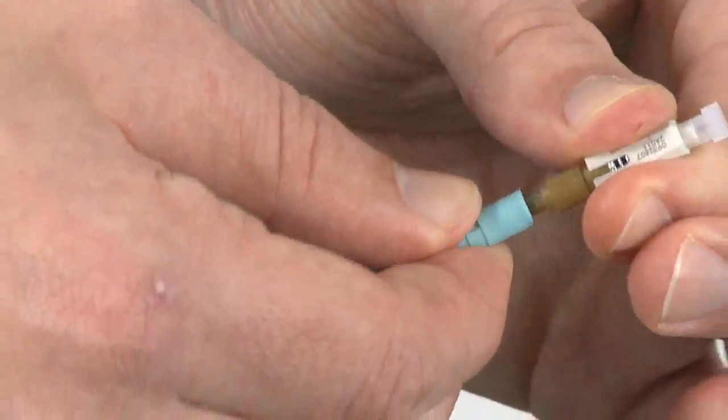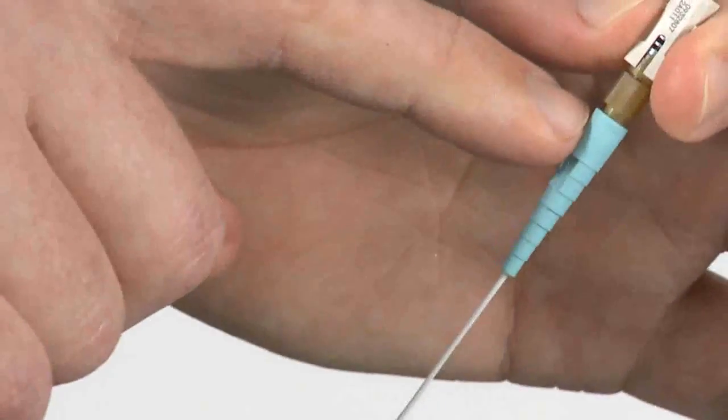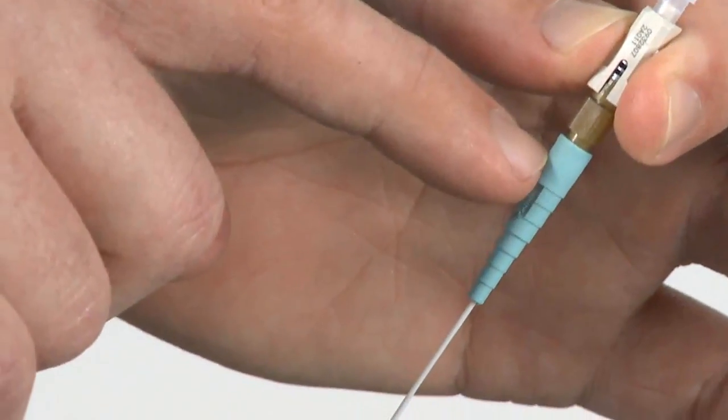Next, slide the boot up on the back of the connector until it reaches the cam. A slight pressure is required. You'll still see about a one millimeter gap between the cam and the dust cap.